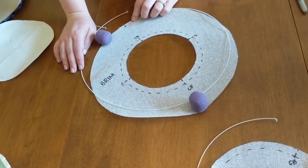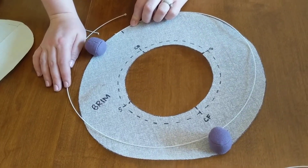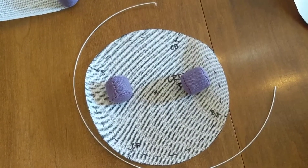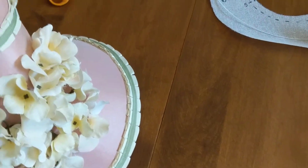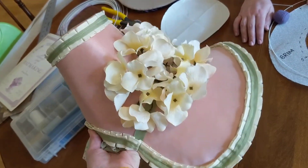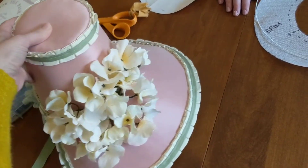You need to wire the outer edge of the brim. We also wire around the top piece of the crown. Depending on the style of hat — bonnets, top hats, things that are tall, things that have large brims — they need more support, so you're going to have to cut more wire pieces.